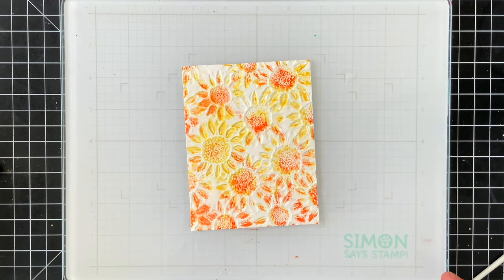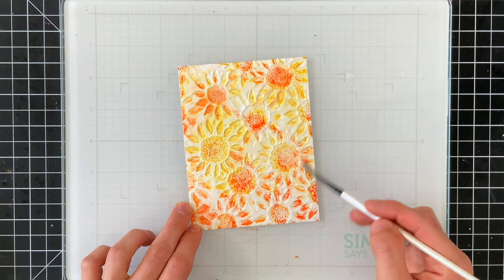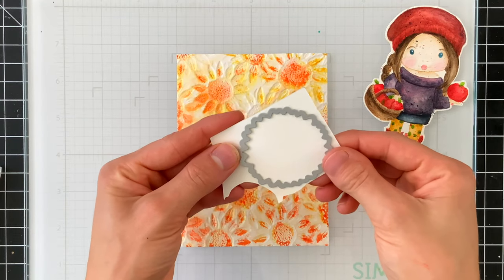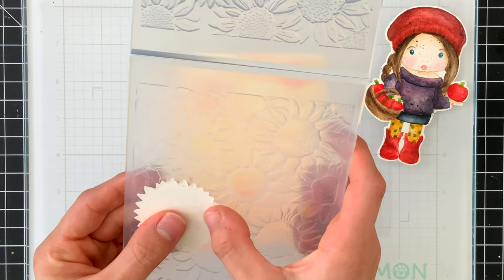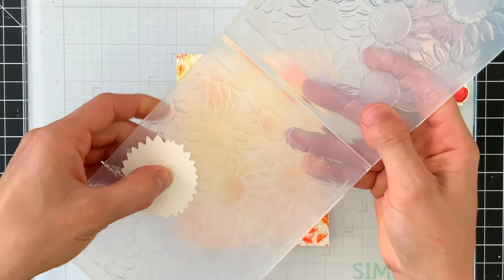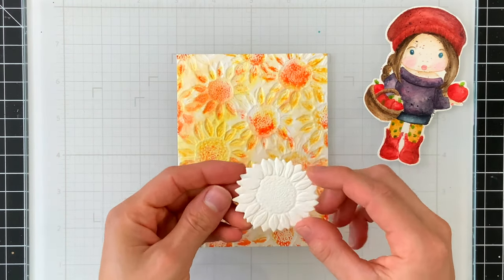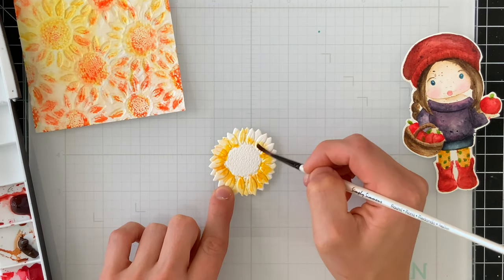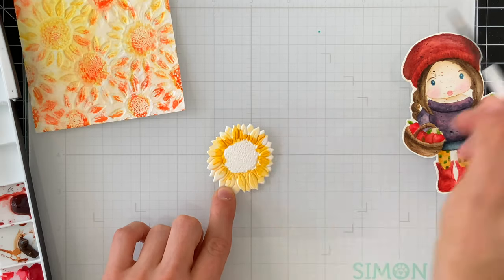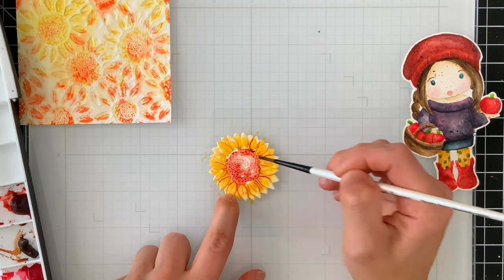I'll spritz this background a bit more with water and use a brush to feather out some of those colors into the more dimensional areas of the paper — that softens the white rather than leaving a harsh white. There's a coordinating die for this folder that creates a single sunflower. I've die cut that sunflower from watercolor paper and then ran it through the embossing folder, giving a really cool dimensional sunflower. I always recommend die cutting first, then tucking the die cut piece into the embossing folder shape, because if you emboss first and then die cut you'll flatten it out and lose that dimensional effect.